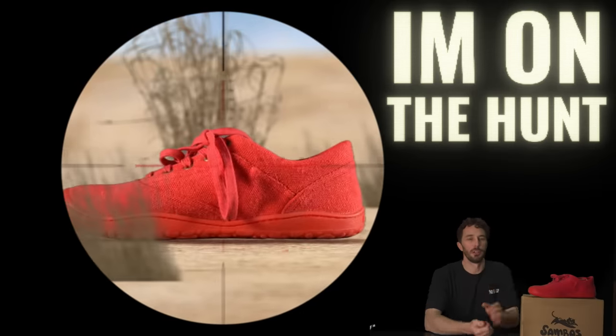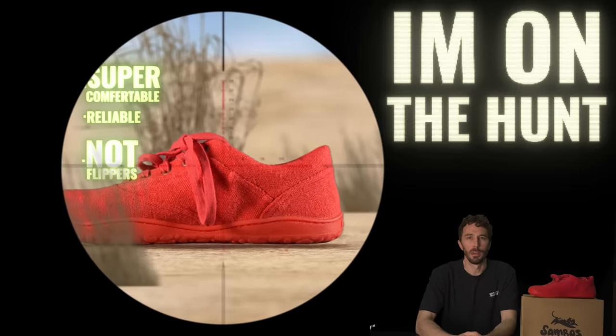I'm on the hunt for my perfect casual sneaker — trying to find a pair of shoes that's super comfortable, reliable, and doesn't look like I'm wearing flippers down the street. And here are my general needs.